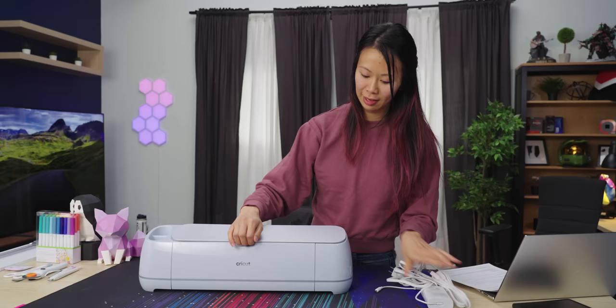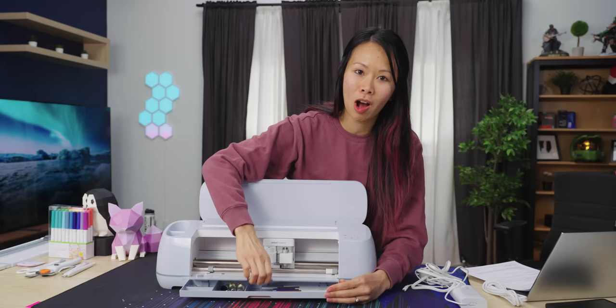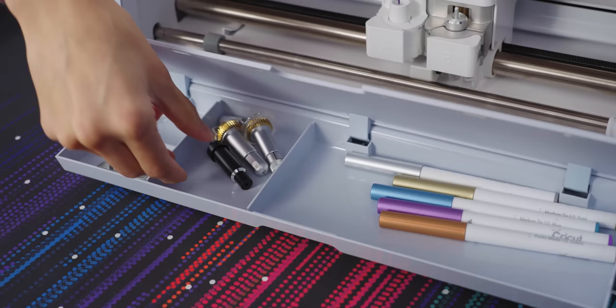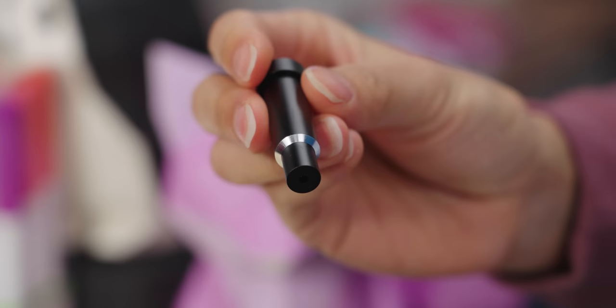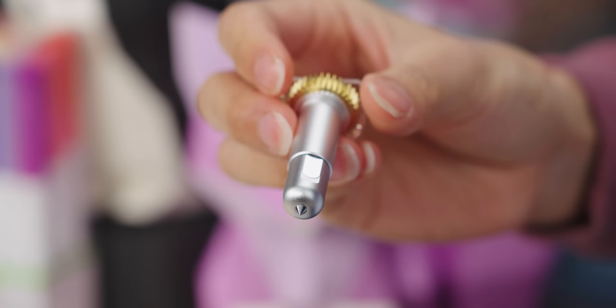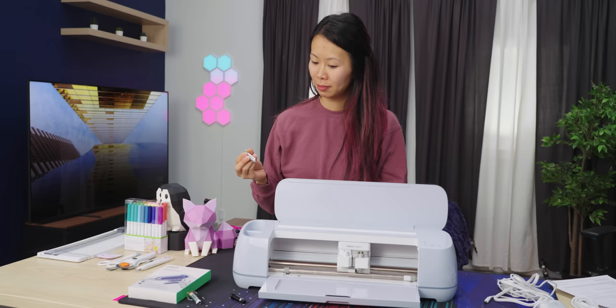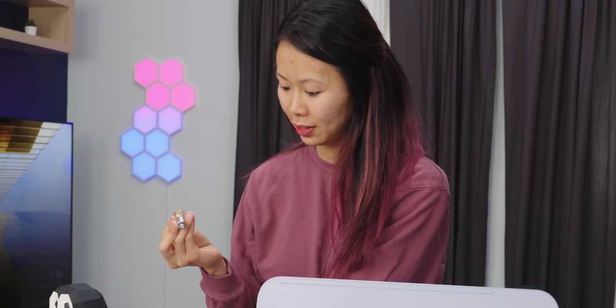The machine itself opens up like that. It comes with the fine point blade already, but I got a whole bunch of different blades to cut different materials. This one is the deep point blade, which allowed me to cut leather for a scrapbook I was making for a wedding. This one is the engraving tool, and this one is the deeper point blade for cutting thicker materials. One thing I like about the Maker 3 is the quick swap housing where you can change the tips of the blades.